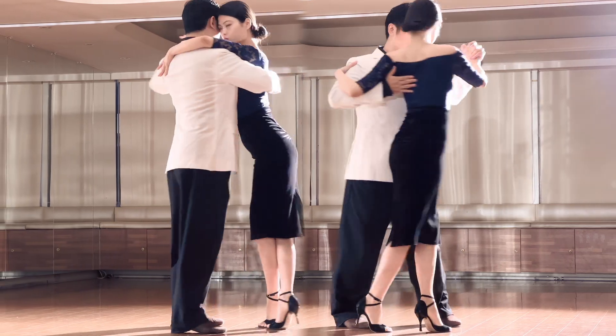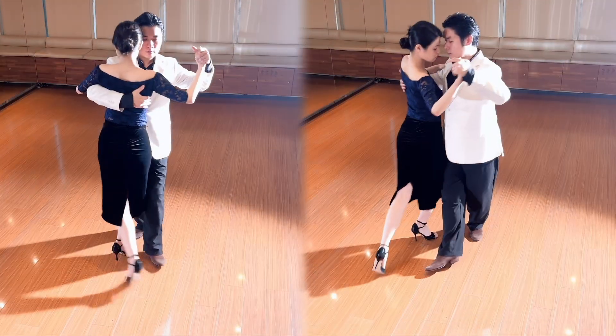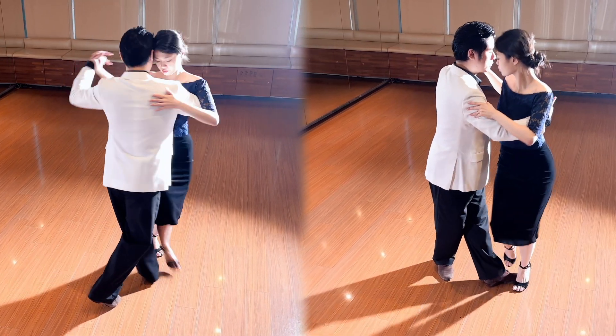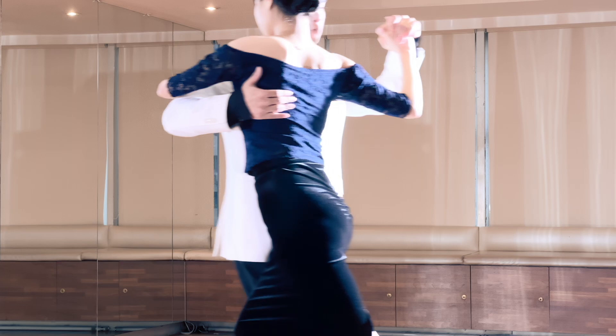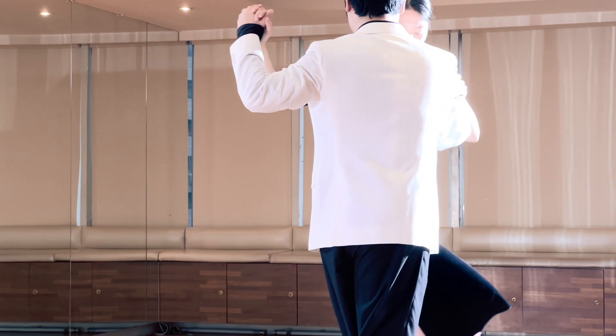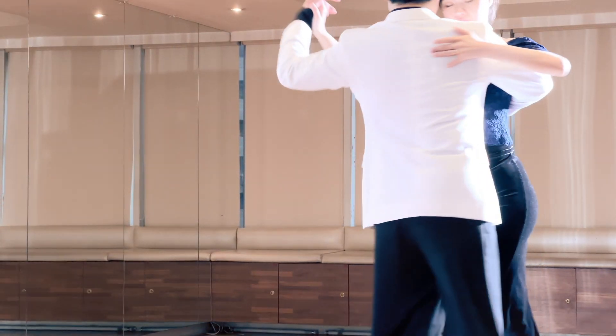For the woman, the structure of the steps is the same: back, side, and forward. The only difference is how the man changes his posture. Remember that the woman's movements are born out of the embrace, and the movements are just the result of the lower body.